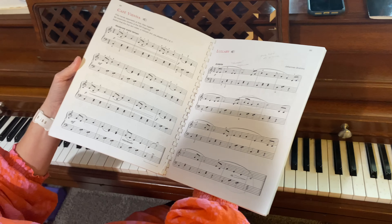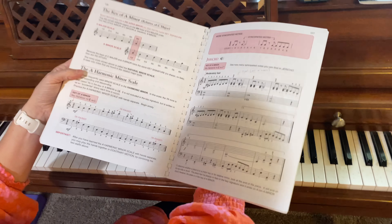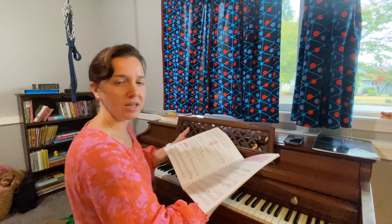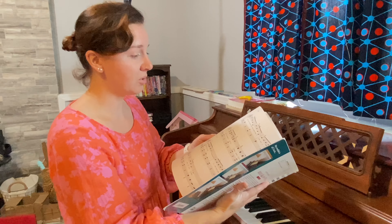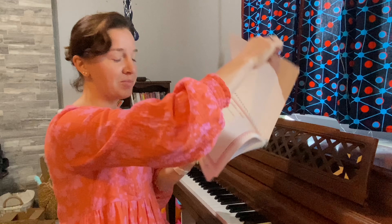I started out just using a basic keyboard, but I found that I really needed a real piano to get the proper feedback, especially when learning how to do dynamics. So I officially got through the whole thing — very exciting!